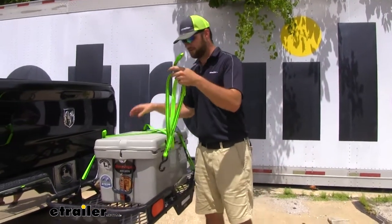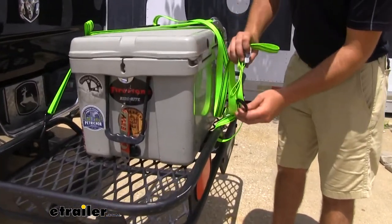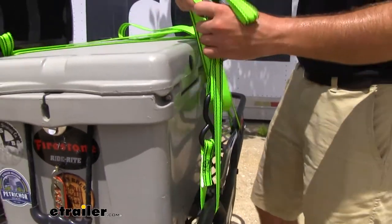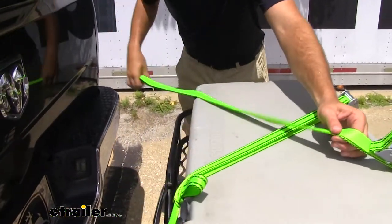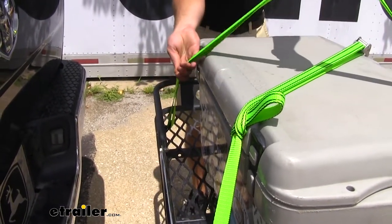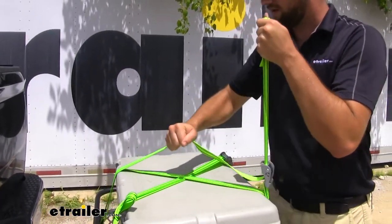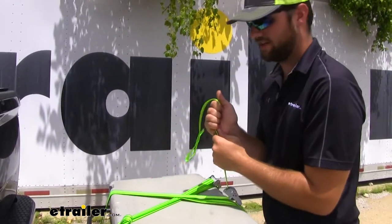To get our first buckle in place, we're going to loop it underneath our cargo carrier, and then it has this loop in the side so we can loop it through, and now that is going to stay tight for us. Then we'll loop it over the top of our cooler here and hook our doubled-over strap on the side of our cargo carrier. Now with our strap all in place, we can take our strap and tighten it down. The nice part about cam buckle straps is you don't have anything to ratchet down, so you don't have to worry about breaking anything on your load.